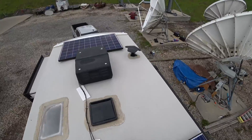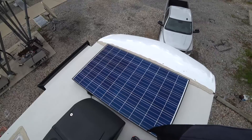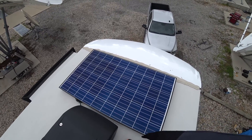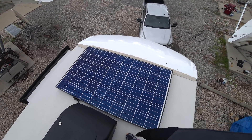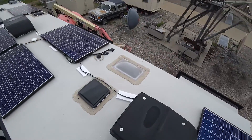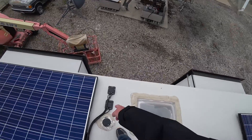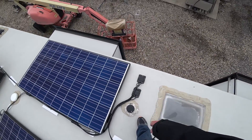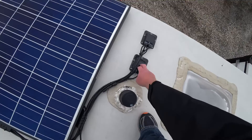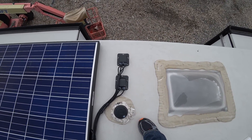The cables are all routed. We put one up front here. This one runs horizontally across the roof because we had some room for it — it was a little tricky to install. And then right by this roof vent we made our entry holes.